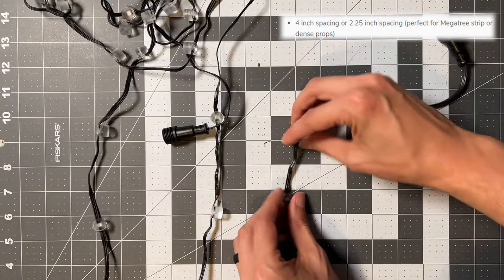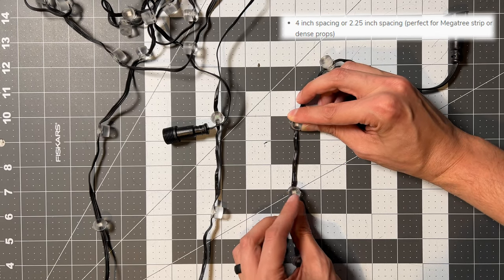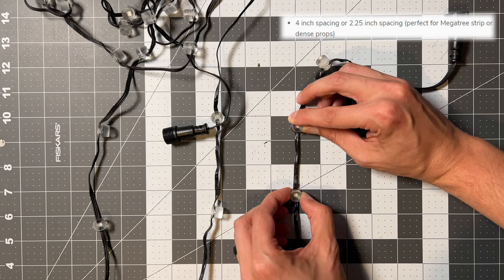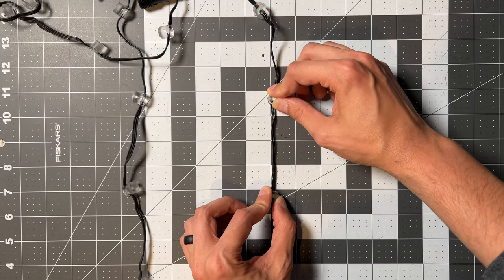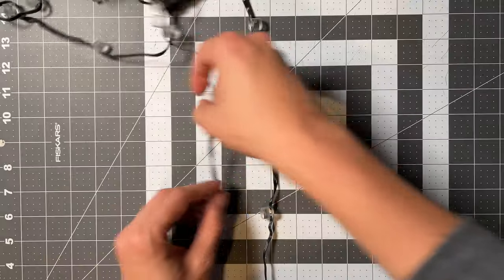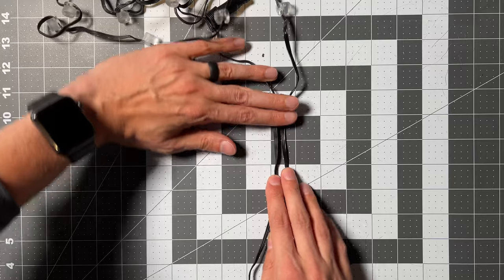I also mistakenly got a strand of their Mega Tree strands which is listed at 2.25 inches, which is the full wire length, so the measurements are not done in the same way. Some props have larger jumps and 3.5 inches will not make it from one pixel to the other, and we have seen that be an issue when buying some random brand pixels.